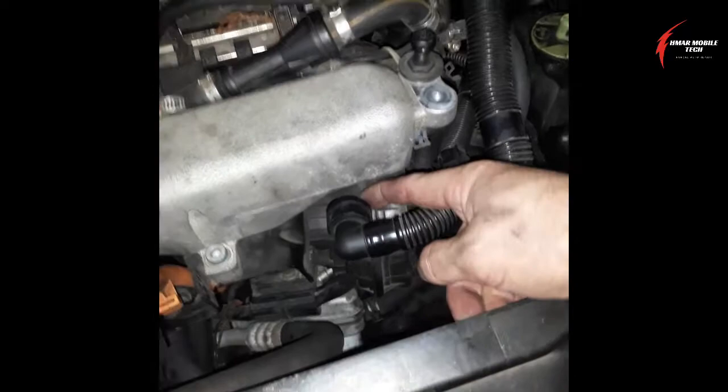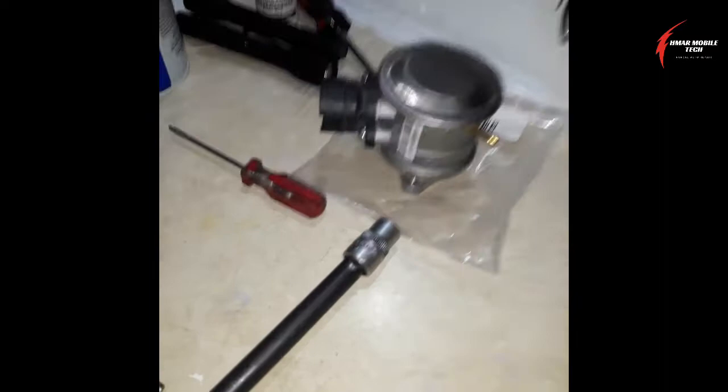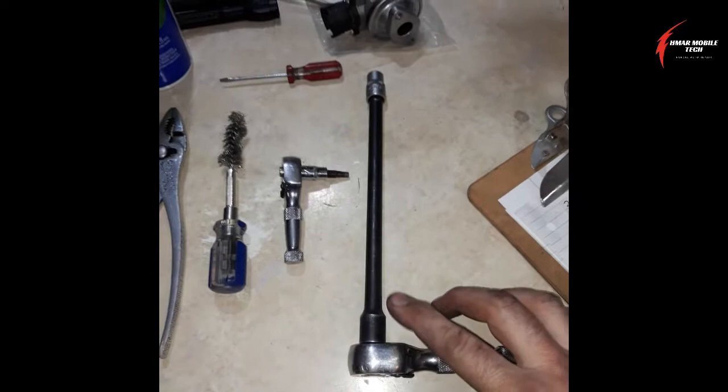The first step to replacing the combi valve — this is the valve we're going to be replacing today. The tools you're going to need are a stubby or regular handle three-eighths drive ratchet with an extension and a 10 millimeter socket. This will be used for removing the air cleaner box.